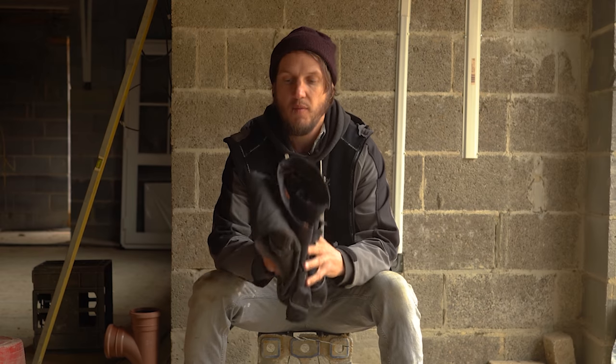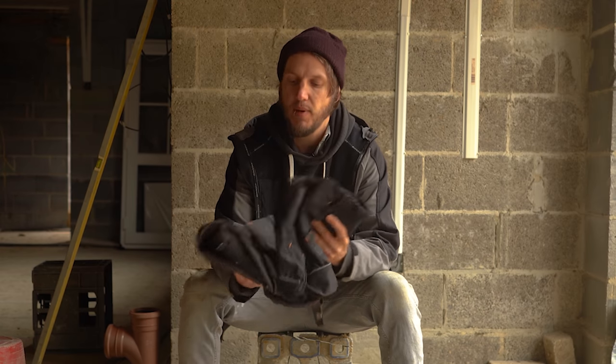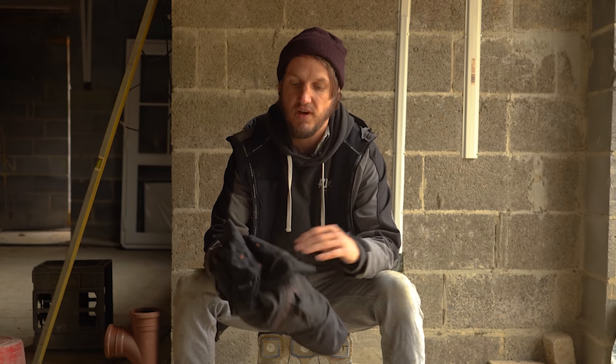I've been wearing these a hell of a lot over the past three months, putting them through their paces. I've been doing various different jobs wearing these trousers to try and get an idea of who they would be perfectly suited for. We'll start off by going through some of the features.